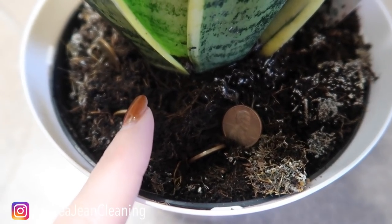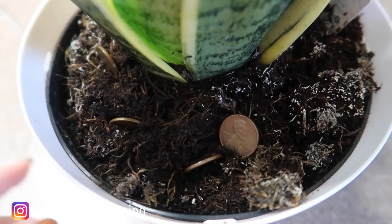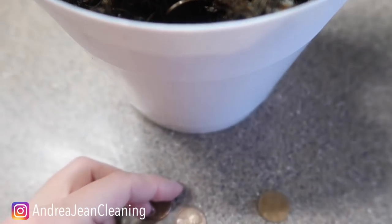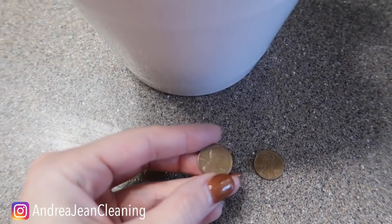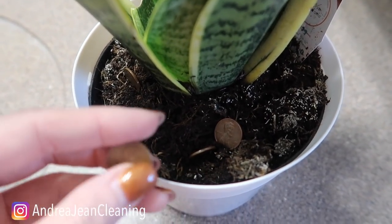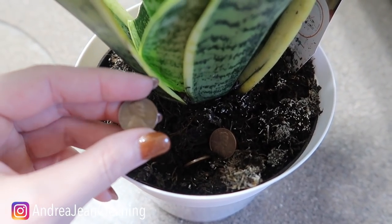Welcome back to energy and cleaning and life hacks. I have a secret trick for you when it comes to your house plants, both indoor and outdoor, and pennies — but it's not just any penny. I want to save you the most amount of time and energy when it comes to all things life, so here's the trick.